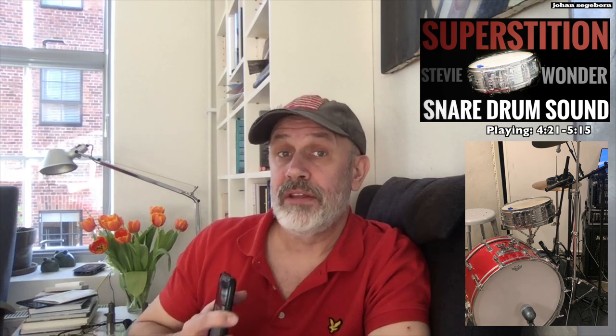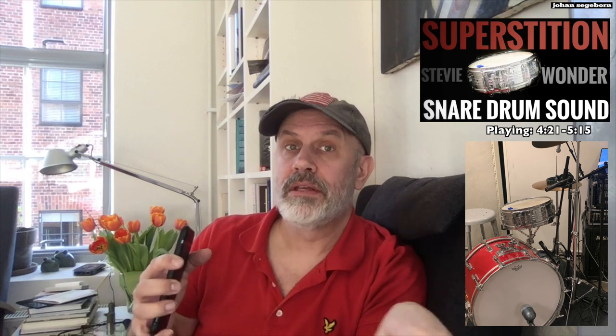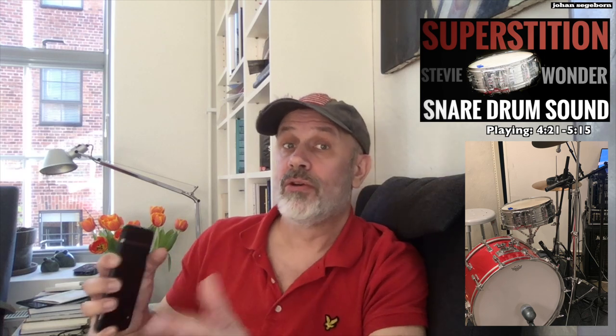I did a snare drum tuning video the other day and I tried some tunings from very low to very high. I got the distinct impression that you can really influence the tone and character of your snare by tuning it and by adjusting the snare wires and damping and so on. Since Stevie's Superstition tone has always been my favorite, I thought I'd give that one a try.